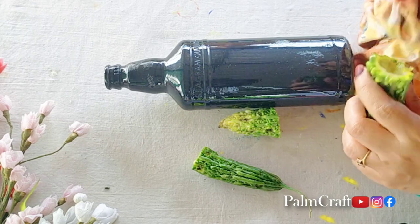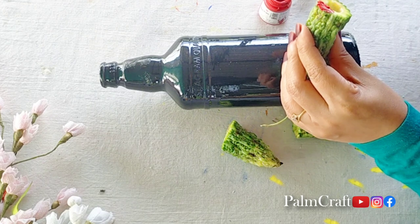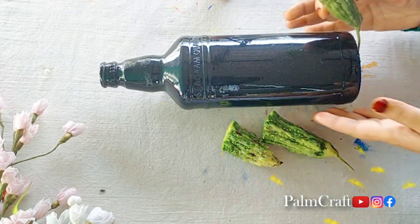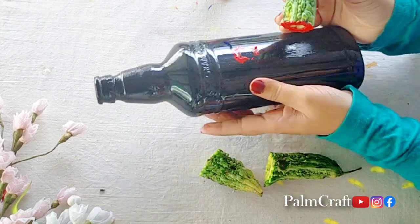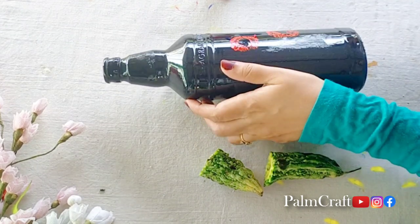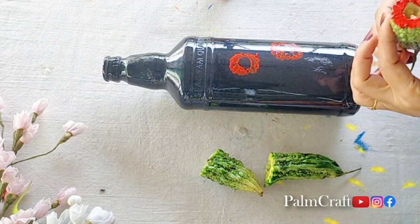It is dry. This is red acrylic paint. We have made a brush and cut the kaipaka. We have made a little light and a paint like this. I have made a brush on it. We have cut the kaipaka and there is a round shape to it.